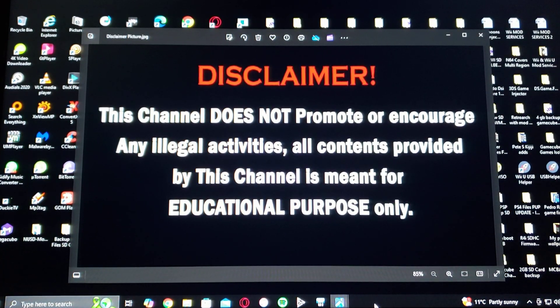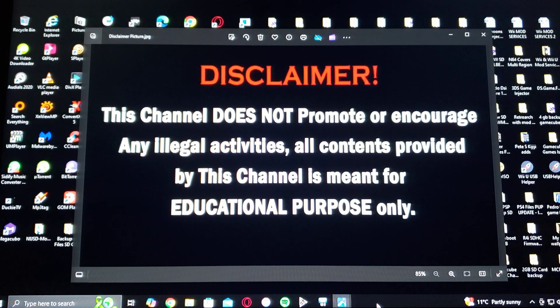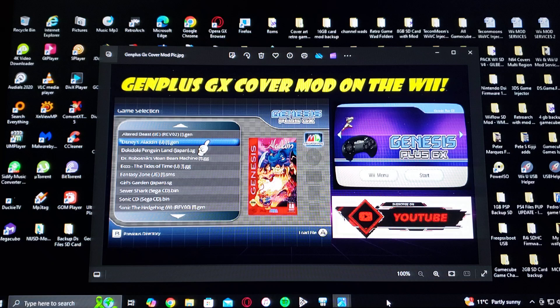Before we get started, I have to give a disclaimer — this channel does not promote or encourage any illegal activities. All content provided by this channel is meant for educational purposes only. On today's video, I'm going to be showing you how to install Gen Plus GX cover mod on the Nintendo Wii. This is also going to work for the Wii U on the Wii side.